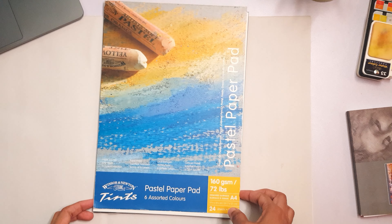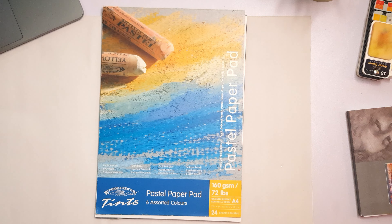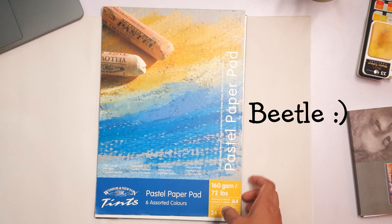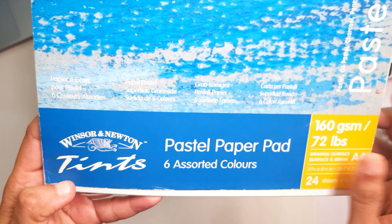Hi all, welcome to another art video. Today I'm going to be using my Sennelier iridescent colors and also normal colors to paint a beetle. First of all, let me show you the type of paper that I'm using.